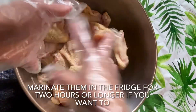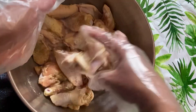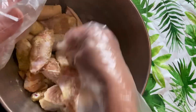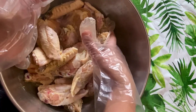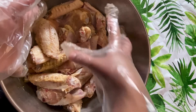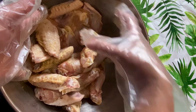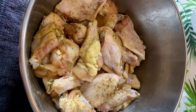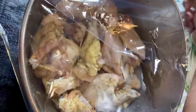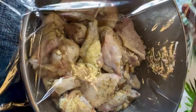This is the seasoning. I'm going to marinate the wings for a few hours, making two kinds — one is hot wings and the other is sweet — and put it in the fridge.